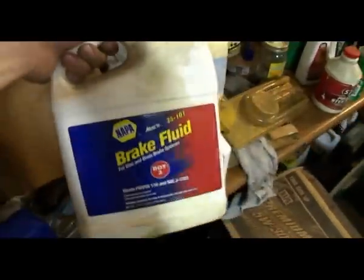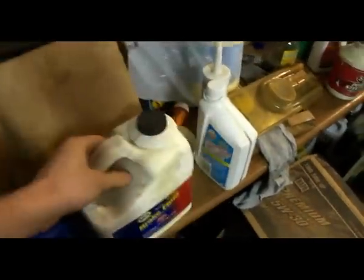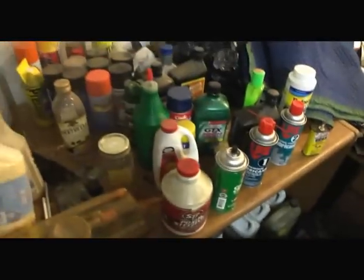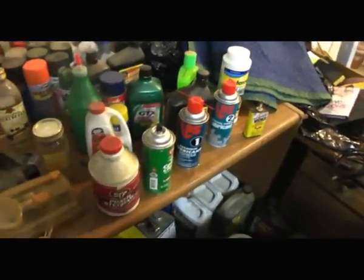Over here we've got a bypass oil system for a van that dad might put on. A gallon of brake fluid — well, about a quarter of it left. Some motor oil, more motor oil, more aerosol cans, paint, lubricants, penetrants, power steering fluid. A tub of Oil-Dry, all my funnels, paint cleaner, oil, and antifreeze.